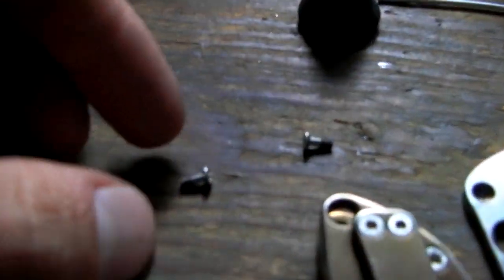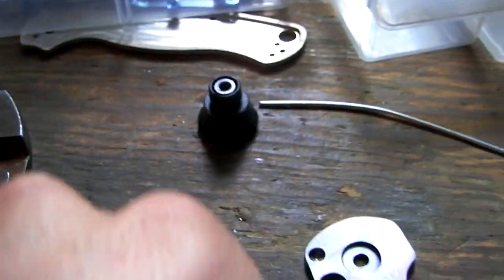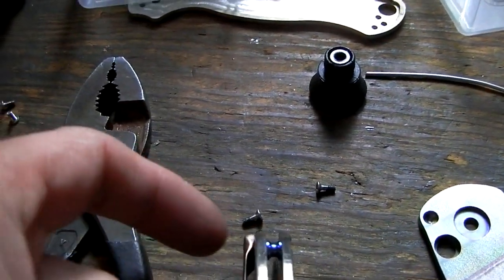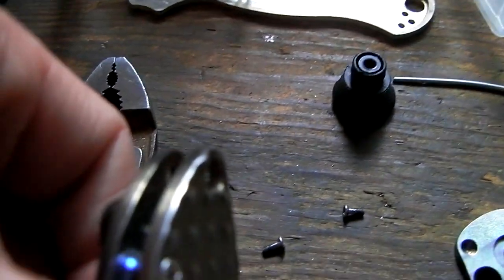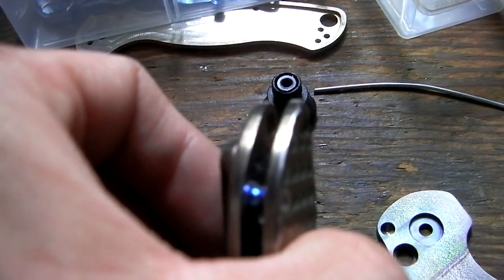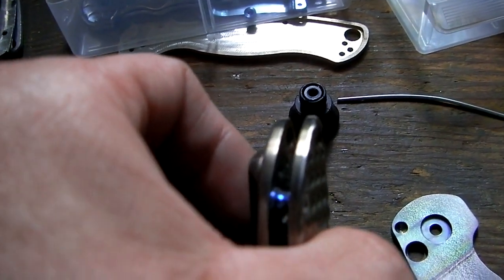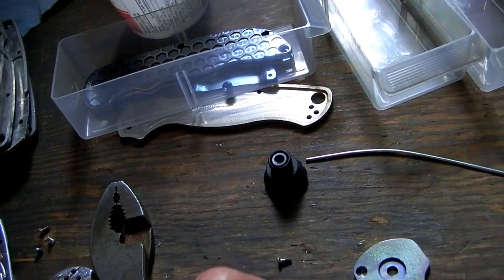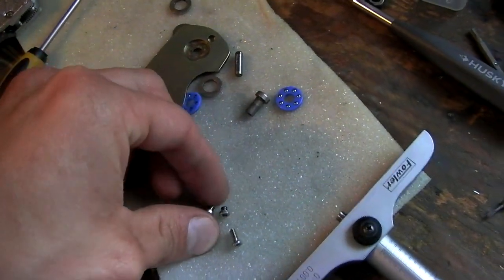One more thing — luckily these are the screws I used for my clip, they're 2-56, and since they're going through the thickness of the clip and through the thickness of the handle, I can leave their length the same, I don't have to shorten them at all. You can kind of see the back end of the screw there. So they are perfect length as is — I can't get the 4-40 ones in the super short length, so I've got to shorten them. But this jig will let me shorten all of them in one operation.